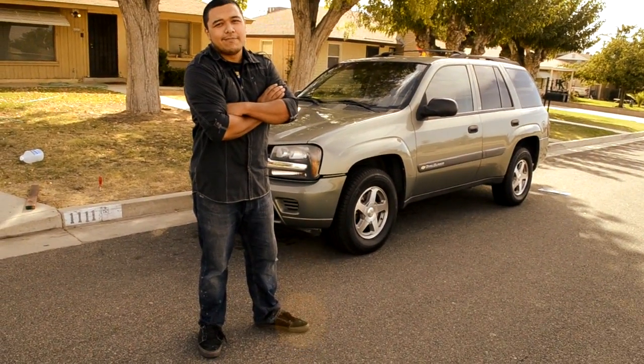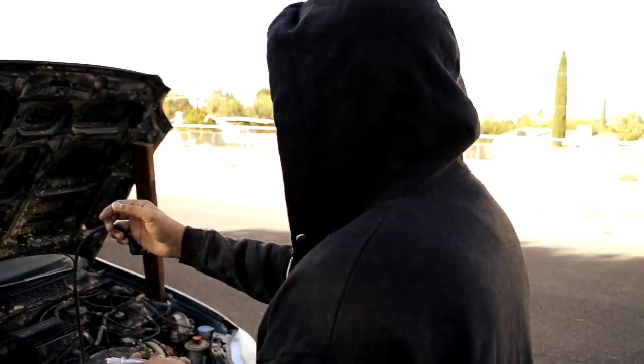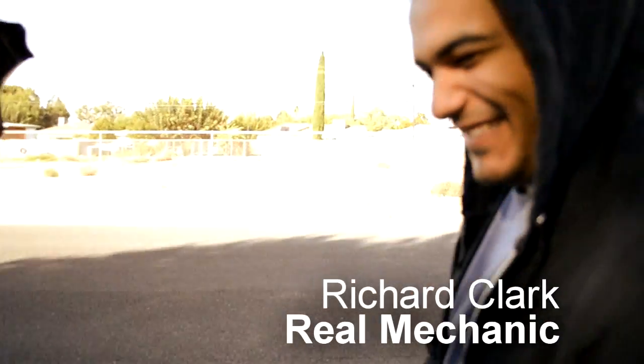Until next time. All the actual mechanical work in this video was done by this guy. I'll just watch it.